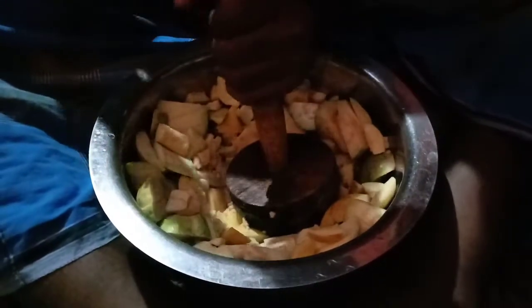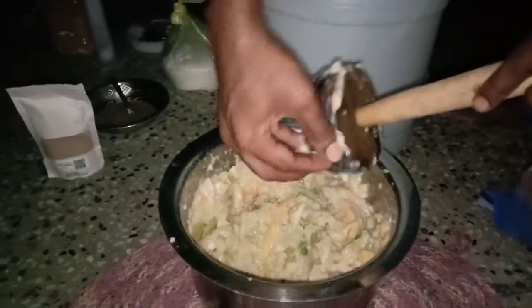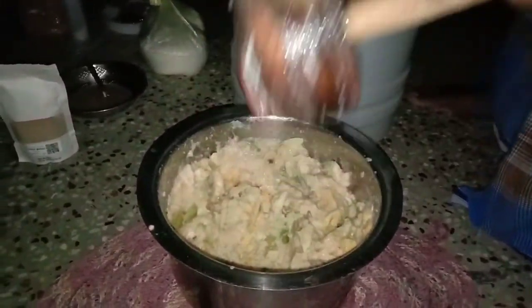I will cook it. Now I'm going to cook it. Now we'll dry it. We'll dry it in the dry little.